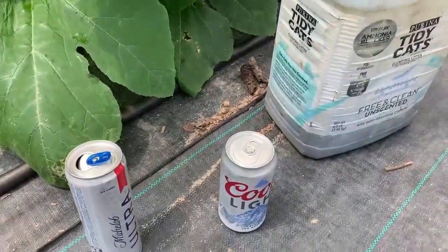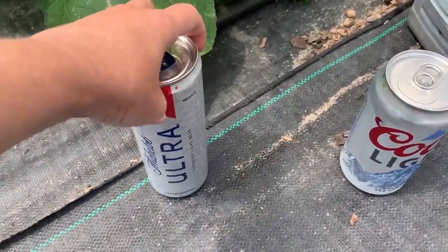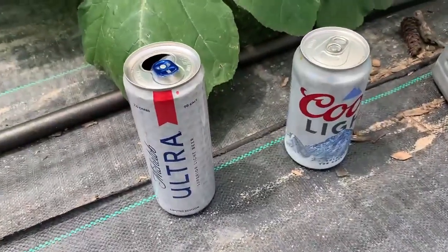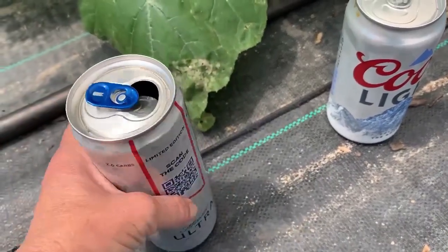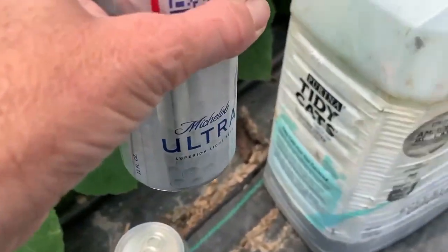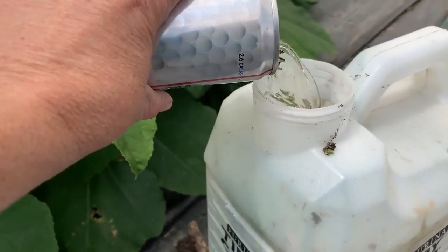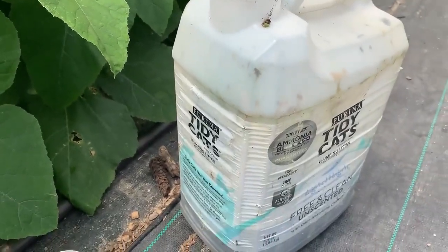The next thing you're going to do is pick either a left or a right beer, whatever you drink — it doesn't matter. And if you have a couple swallows in there that get a little hot, I don't know if you're like me working in the garden and you get a little bit of hot beer, just pour a little bit in there. That's going to add some yeast to your mix.